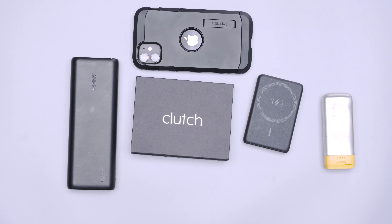So there you have it, the Clutch Charger V2. Thanks for keeping it here at Pack Hacker, your guide to smarter travel. We'll see you in the next one.